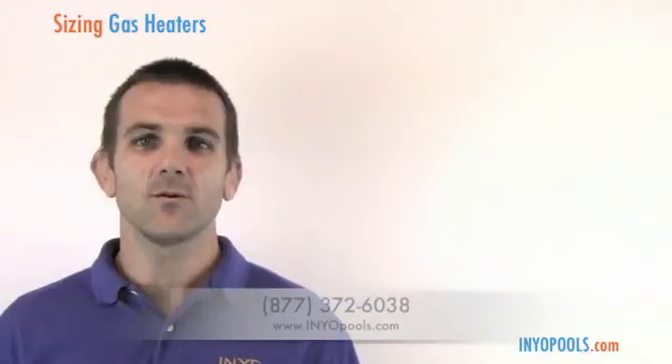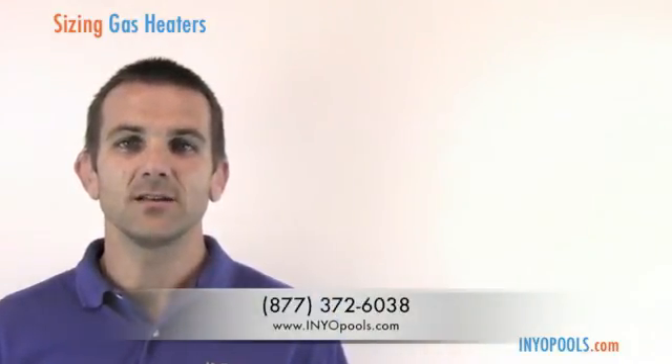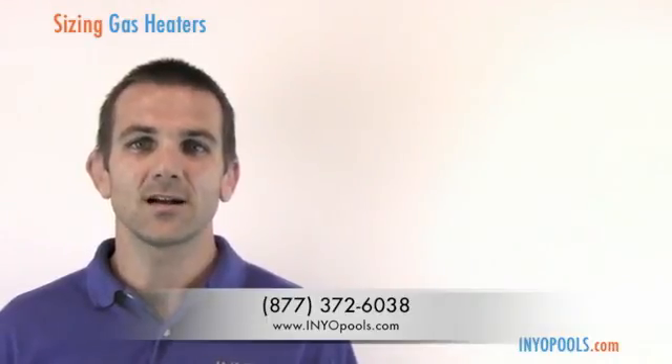I hope this was informative and helps you make the right choice when purchasing your pool or spa heater. If you have any questions, you can give us a call toll-free at 877-372-6038, or visit us online at www.inopools.com.